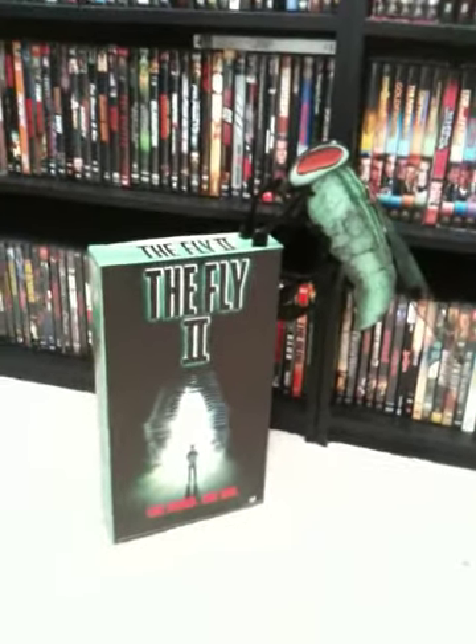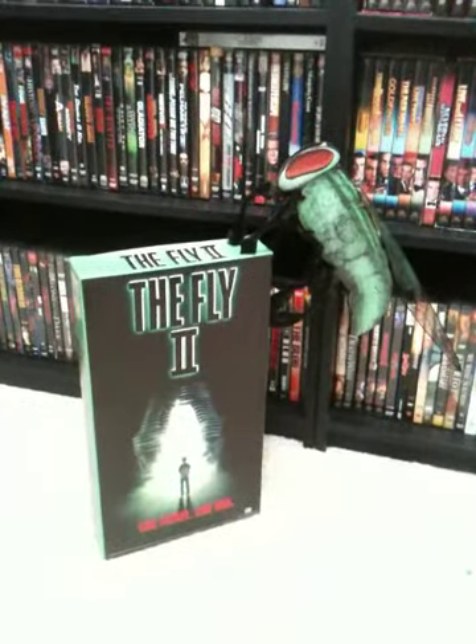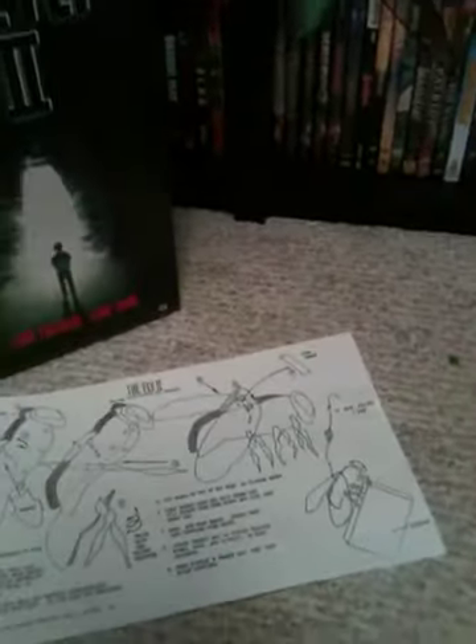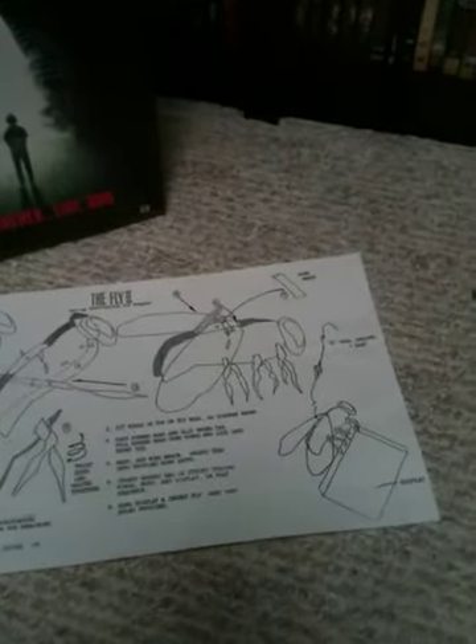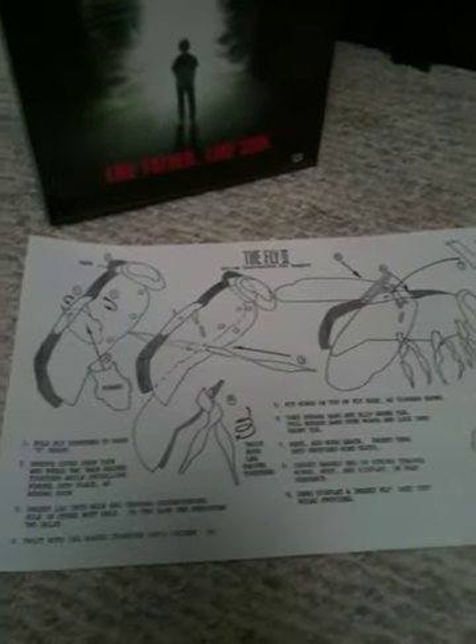All in all, it didn't take too long to assemble — it took a little over a minute. It did have the instructions and all the hanging materials that the video store would need to display it. The instructions as well are in great shape — there's no discoloration or tears or bends on the corners.